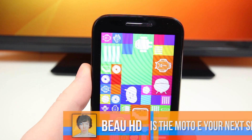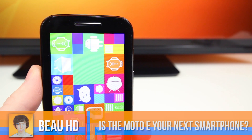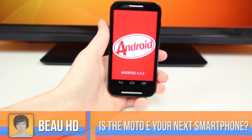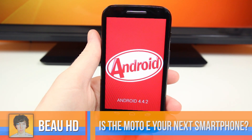So for only $129, is the Moto E your next smartphone? Let me know what you guys think by leaving a comment down below. Obviously this phone isn't for everyone, and for a lot of people it will probably be their first smartphone. I'd love to see what you guys think, especially now that Motorola is starting to make a significant impact on the smartphone industry.